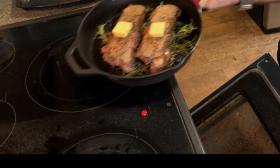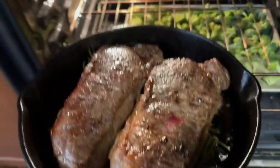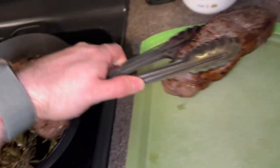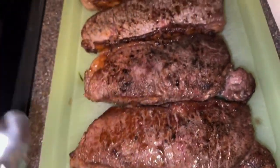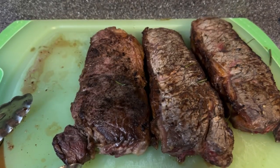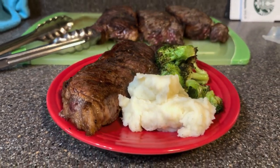I don't use a timer — I just base it off the temperature of the steak. I like my steak to get to about 135 to 140 degrees, then I take it out and let it rest on a cutting board and paint it with the rosemary. After about 10 minutes of resting, I plate the steak. I hope you enjoyed this — let me know what you think.